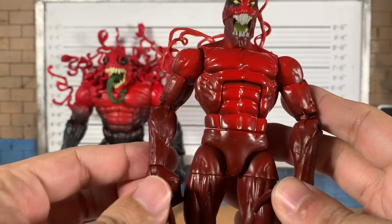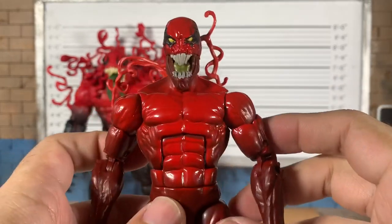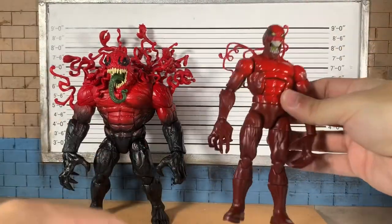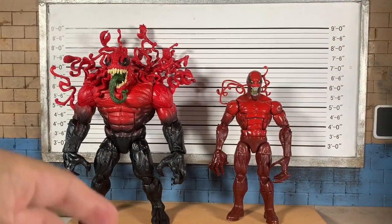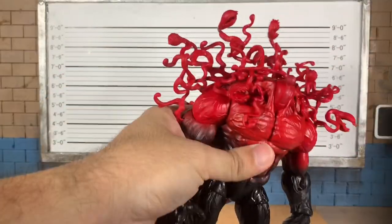We did see this body used again for the Venom in the Venom wave very recently. But this big Toxin in boots is a much needed improvement. As you can see, it is a darker color fading to the red, similar to what we have here — they just went with black.